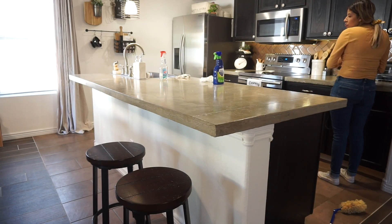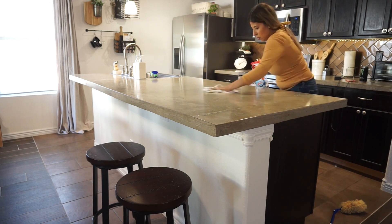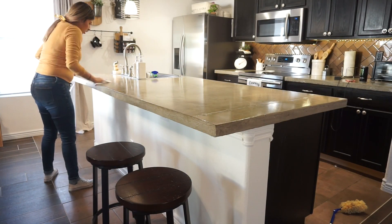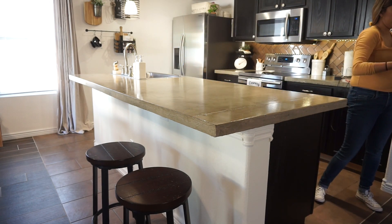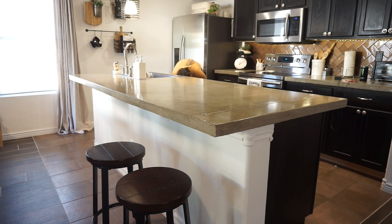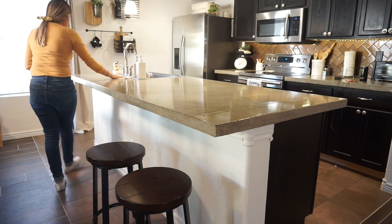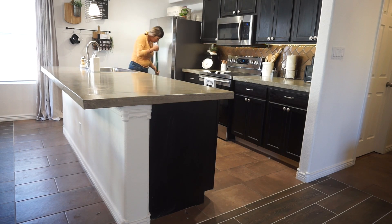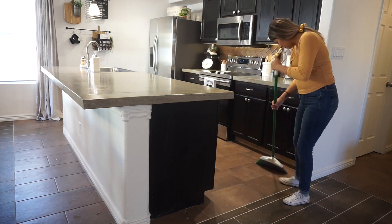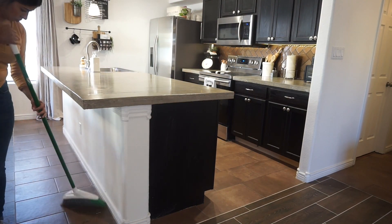After my sink was clean, I moved on to cleaning my island the same way I did the countertops — starting with the Windex and vinegar combination, then applying Microban, letting it sit for a minute, and wiping it down to kill bacteria. After that I swept and used my steam mop, and that's basically everything for this video.